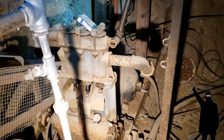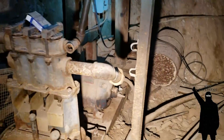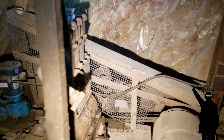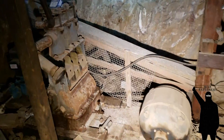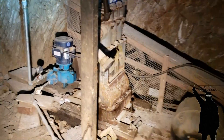Wow, look at this — here's the old original pump right here. Wow, look at that. A three-cylinder reciprocating pump.